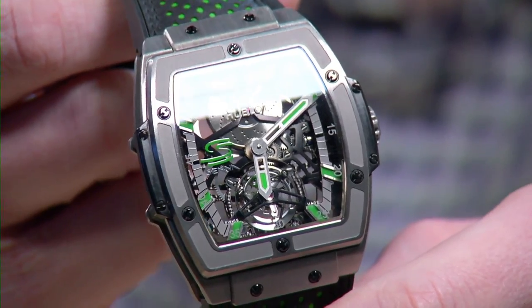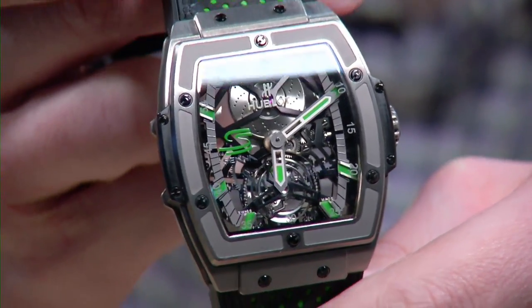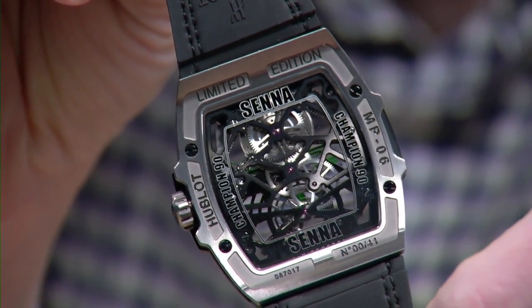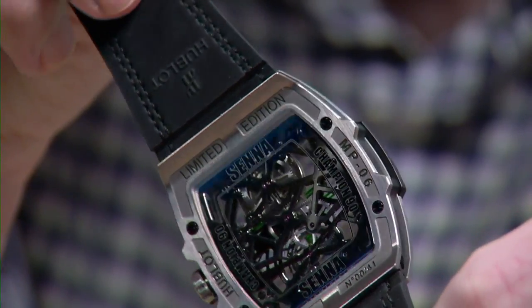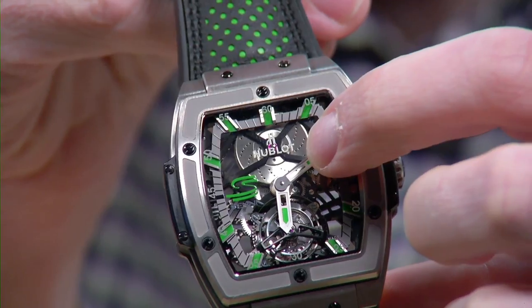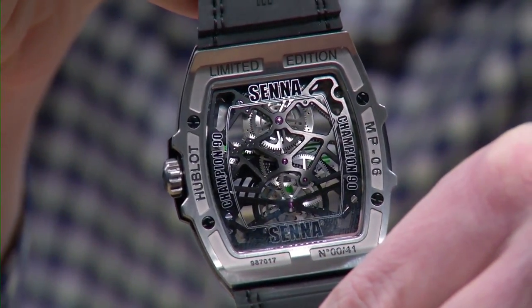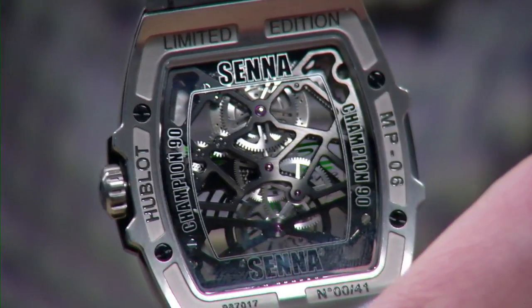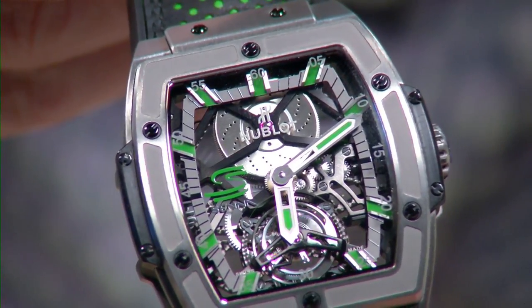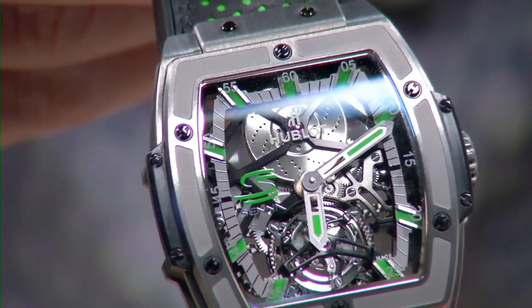This is the Hublot MP-06 Ayrton Senna. It has the Spirit of Big Bang case form but it's part of the MP division — Masterpiece — the division created when Hublot bought BNB Concept in 2010, bringing their high horology complications in-house with Matthias Buttet. It features a big slow-beating tourbillon with a 120-hour power reserve. The image of an automotive slotted and cross-drilled brake rotor doubles as the cover to the mainspring barrel — a tribute to Brazilian Formula One driver Ayrton Senna. 41 pieces in honor of his 41 championships. Despite its size, it's easy to wear, being both cambered and composed of ultralight alloy.